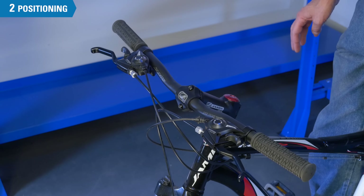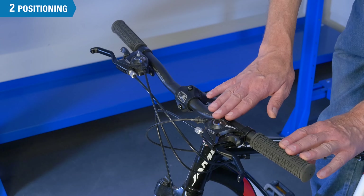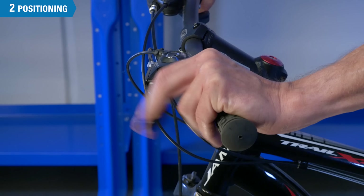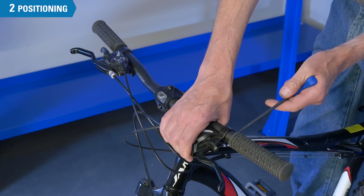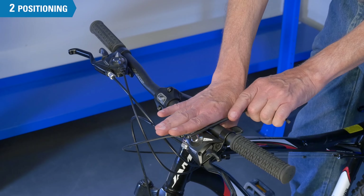The lever body rotation is then set for comfort by the user. In this example, the levers are nearly horizontal, and the user must twist their wrist to pull the lever effectively. A better alignment is to have the lever body angled downward about 45 degrees from horizontal, so we're more in line with the arm and wrist of the user.